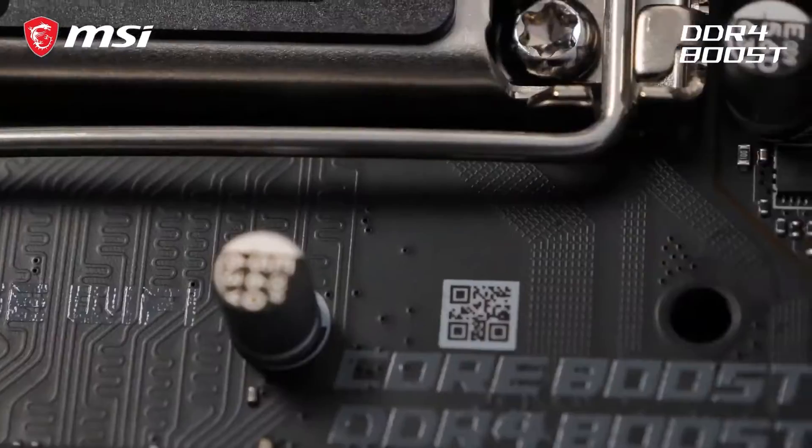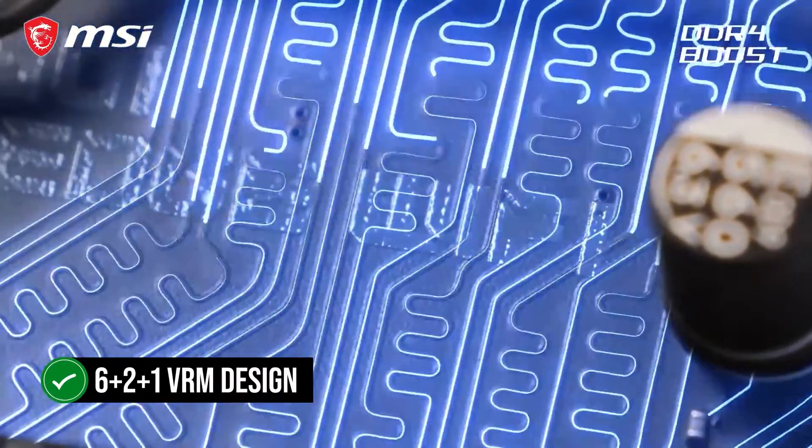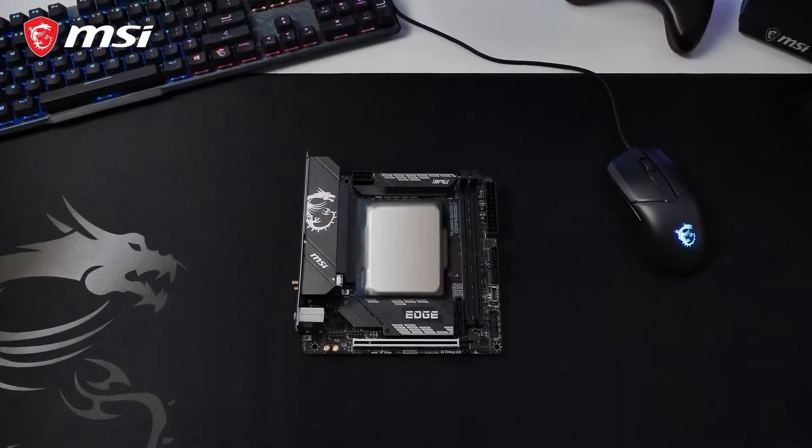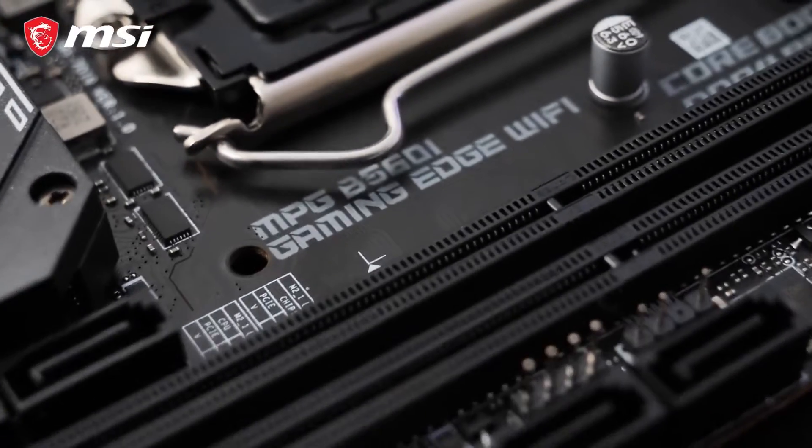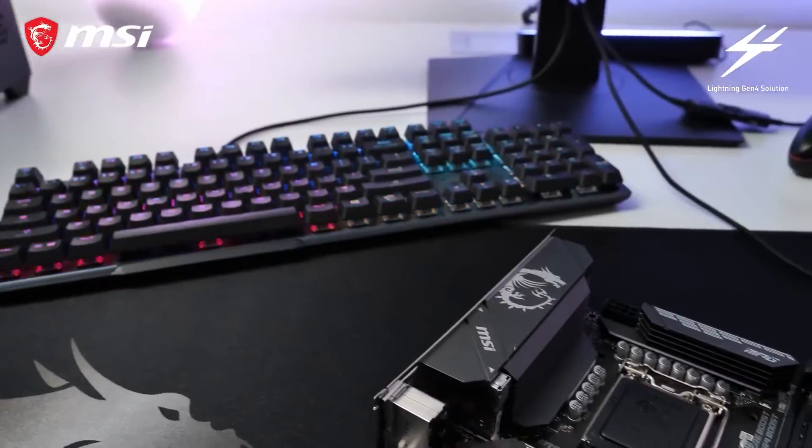Apart from the looks, the board performs exceptionally well. It features a 6+2+1 VRM design, which is pretty good for an ITX motherboard. Some might be skeptical about putting a Core i9 in here, but our testing shows that it can handle that easily.